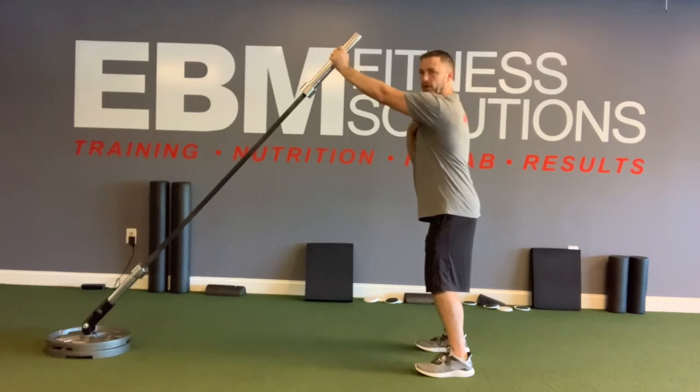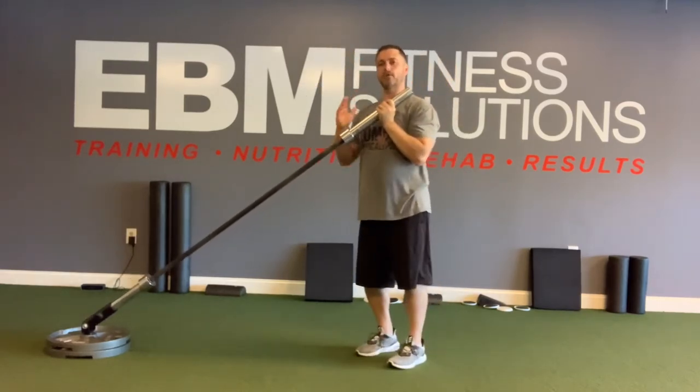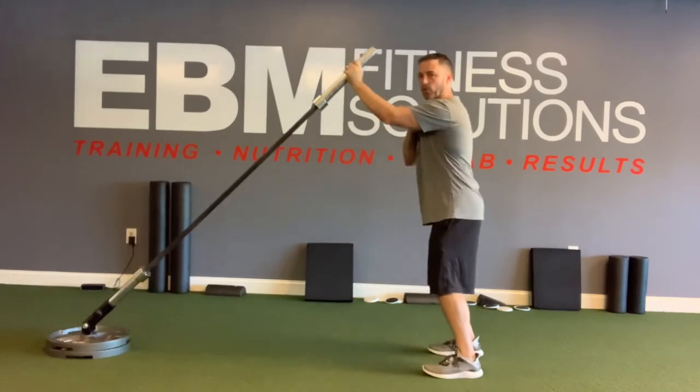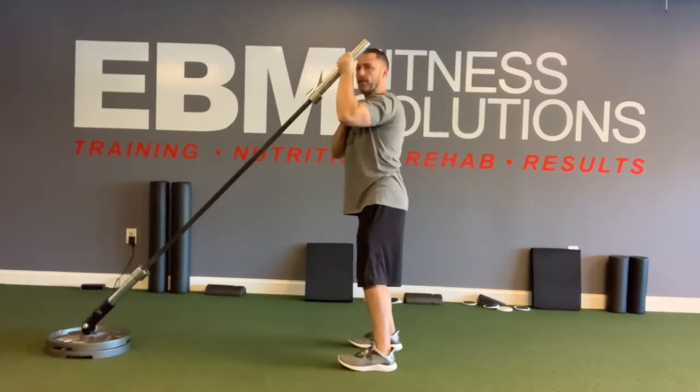it keeps me out in front of the shoulder, but because of the way the bar is situated and the angle and the resistance, you're still getting that overhead pressing motion and I can walk in further to get more and more motion.